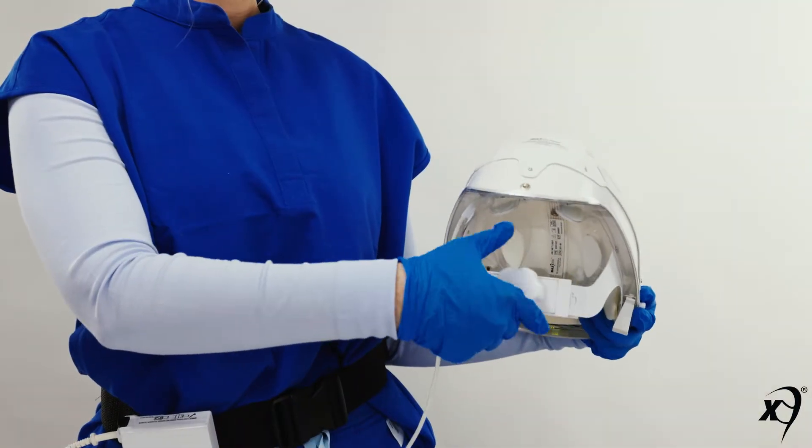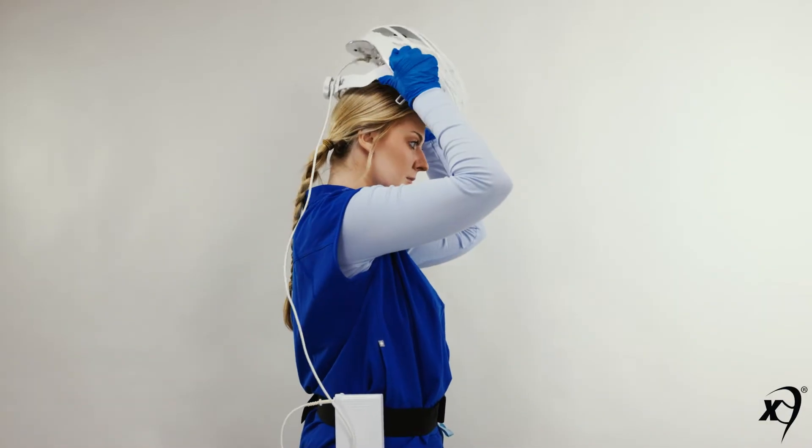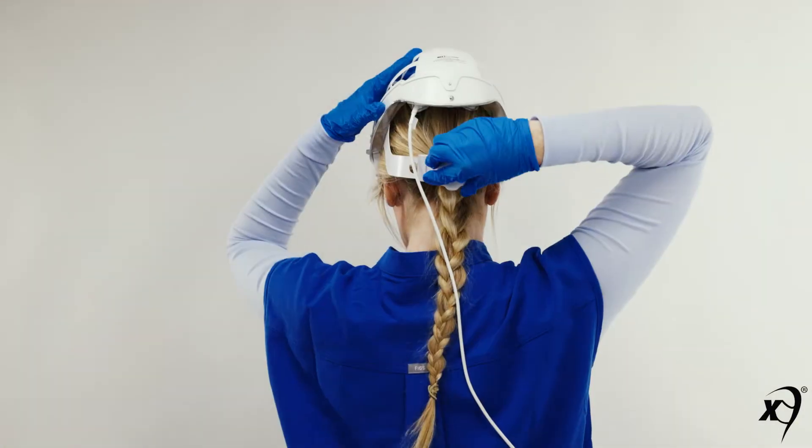Loosen the ratchet knob and don the helmet. Then tighten the ratchet knob.